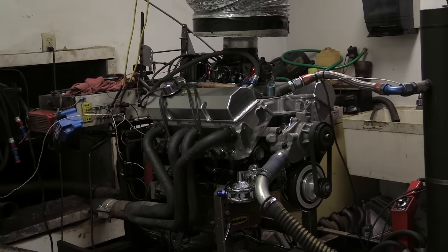Besides making good power, the Comp Cams Thumper camshaft gives the 427 a nice lumpy idle, and the quality internals mean this motor should be a dependable performer that isn't stressed at this power level and will run reliably for a few years.